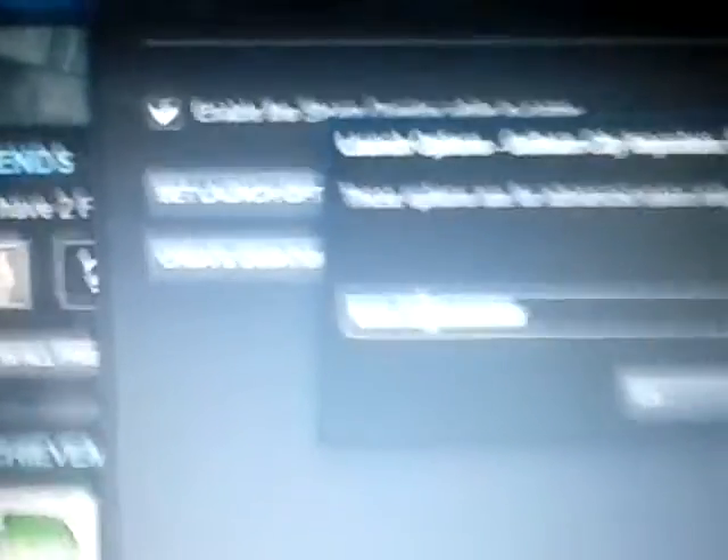What I recommend is once you get one set up, copy it and paste it into other games.